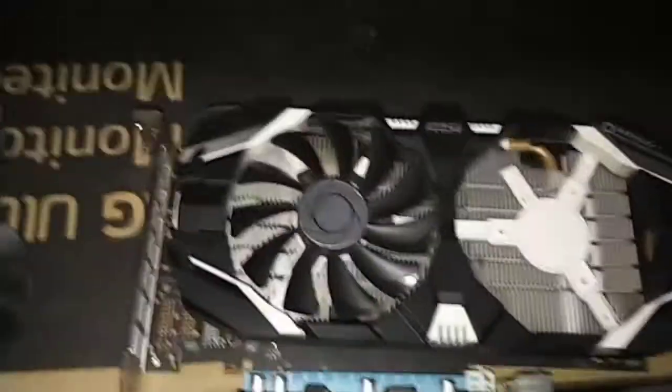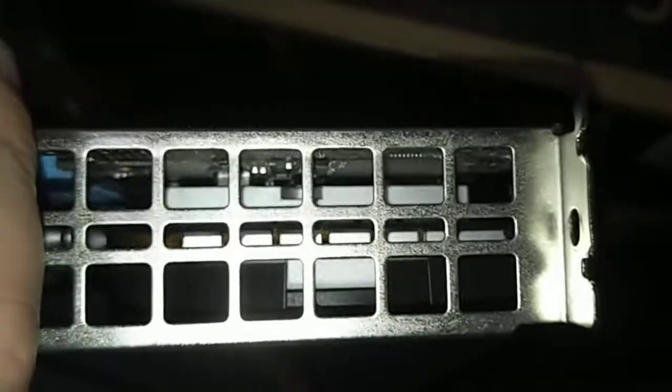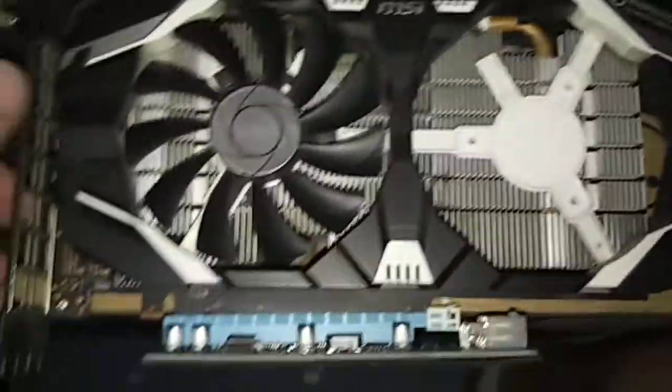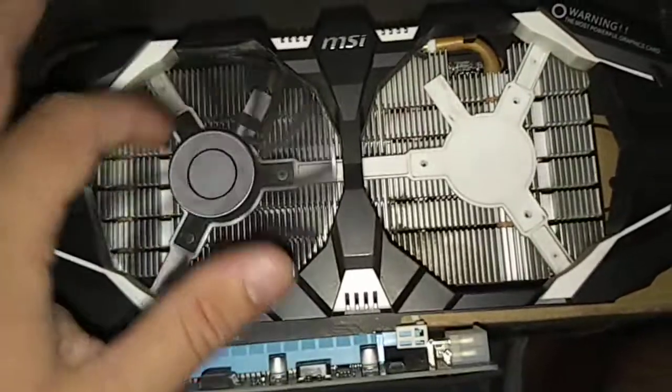Hey guys, I'm Mark Raymond Hunter. In this video, I'm going to teach you how to take apart and repair an MSI P106 GPU. This is a mining GPU by NVIDIA. As you can see, there's no display out on this thing, which is what mining GPUs are made for. I don't think it has things like Tensor Cores or CUDA on this — it's really primarily meant for mining.